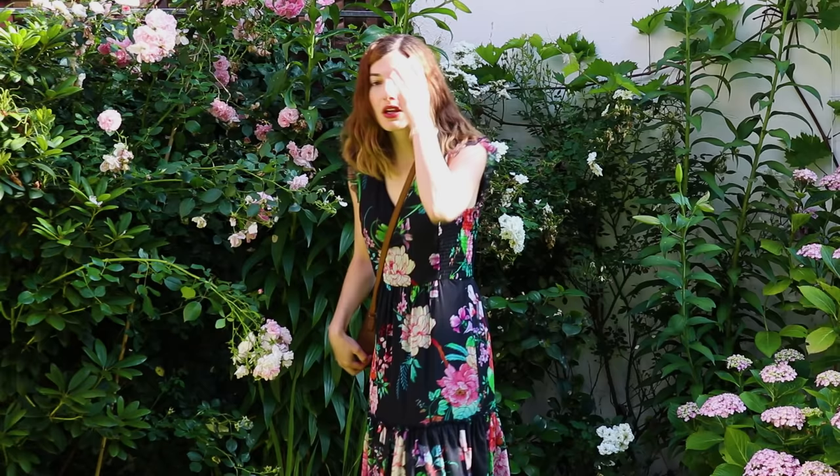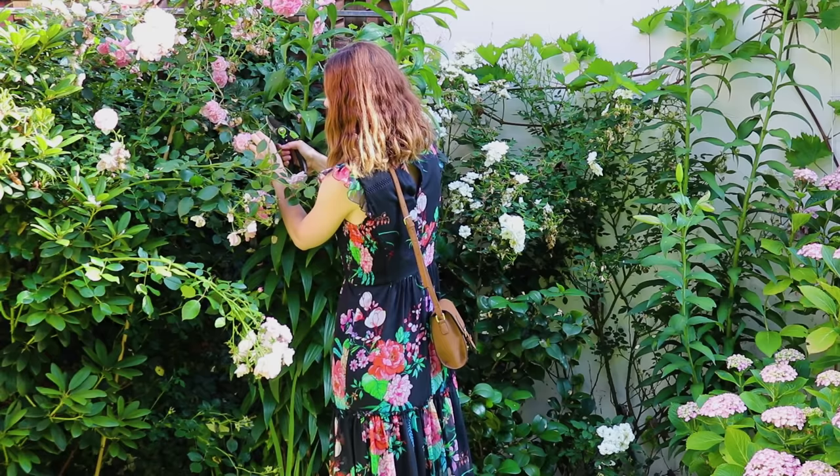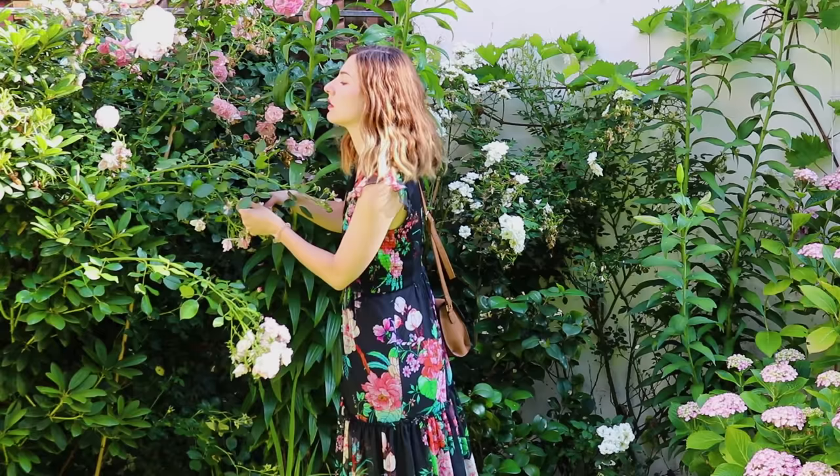I always wanted to paint a portrait of myself where I am in front of flowers or wearing a gorgeous dress, something very baroque-like or even rococo-like. But recently I bought this beautiful flowery summer dress and the moment I bought it I knew I had to paint it because it is so beautiful and pretty. Wearing that dress also reflects a part of myself because I really like to be surrounded with beautiful flowers because they just make me really happy.